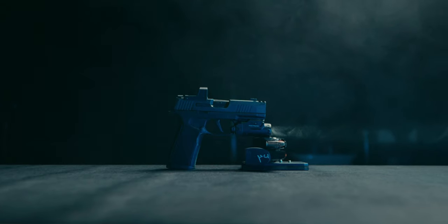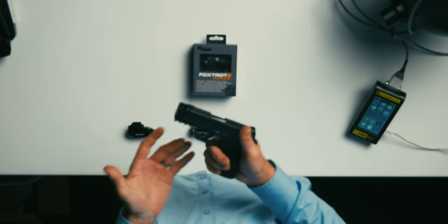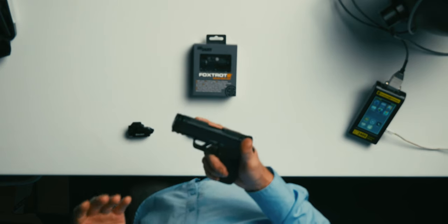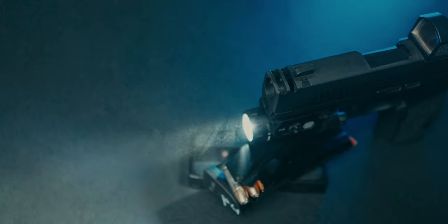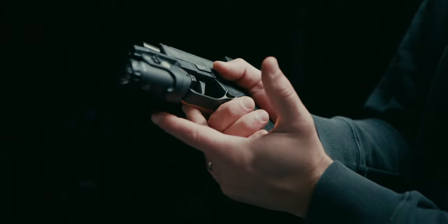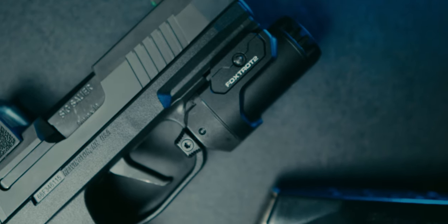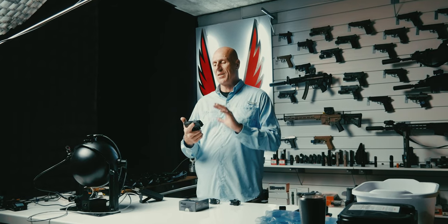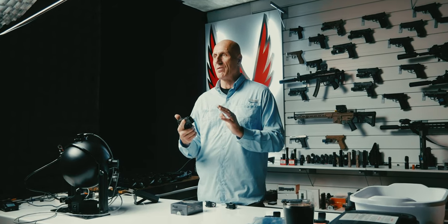One of the hottest pistols on today's market is the SIG P365 X Macro. This pistol is really the P365 that SIG should have built from the beginning — maybe because of the integrated compensator, maybe because of the better full-size grip, but mostly because it has this fantastic standard rail. Here at WORX, people are asking us which is the best light to be running on the P365 X Macro, and I'm here to find out.